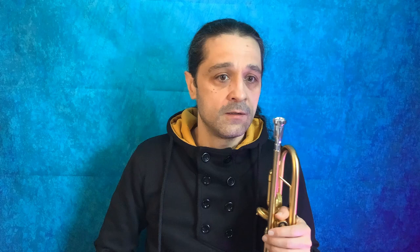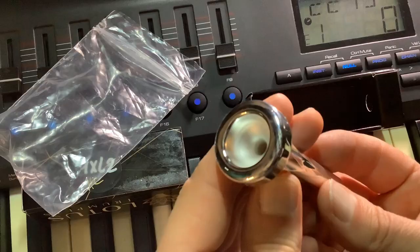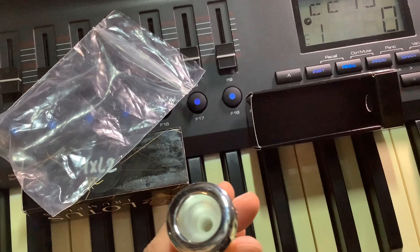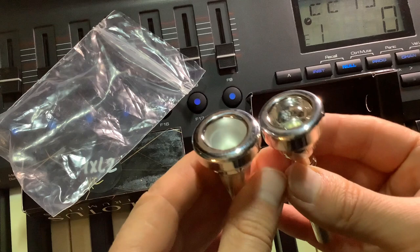Another thing I noticed is the inside of the mouthpiece. All the Bach mouthpieces are very shiny and polished all over, while this one is a bit cloudy inside. I don't know if that has something to do with the technique or is just a lack of attention to detail. That would be curious, because it has those very beautiful ornaments on the side — so it makes no sense to me.